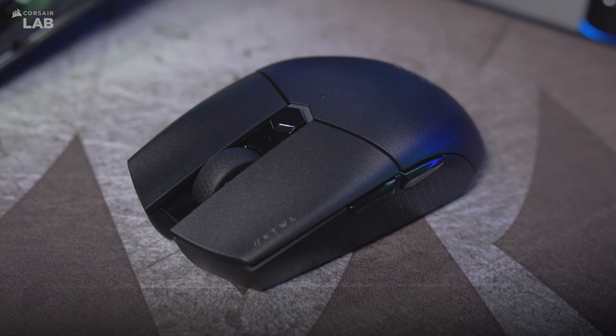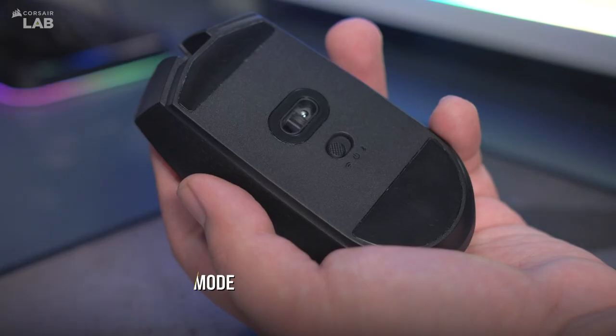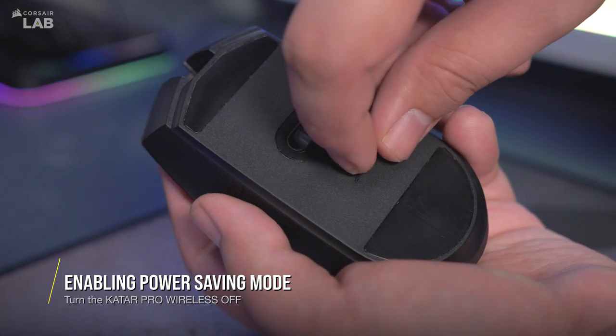If the battery is running low, or you wish to prioritize battery life for your Katar Pro Wireless, you can switch the mouse into power saving mode to extend the battery life. To switch to power saving mode, set the power switch to off.